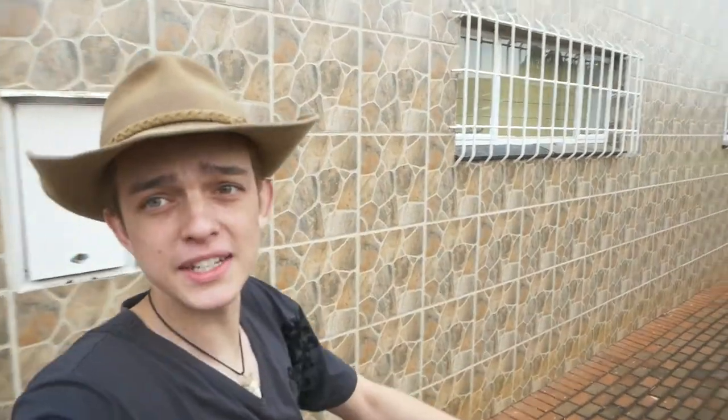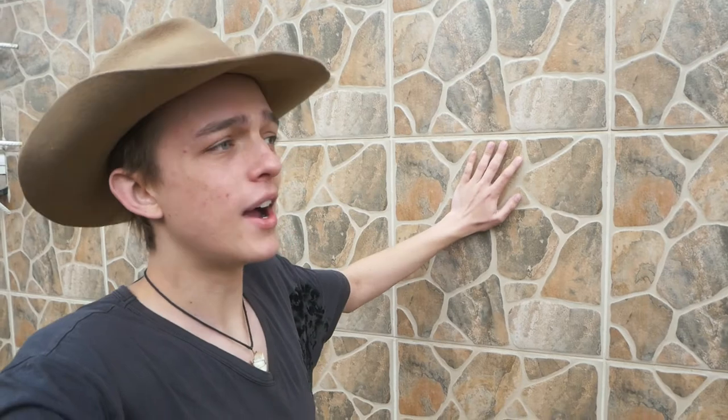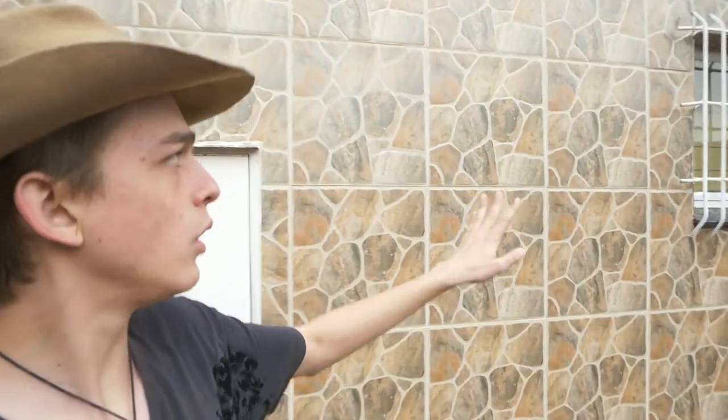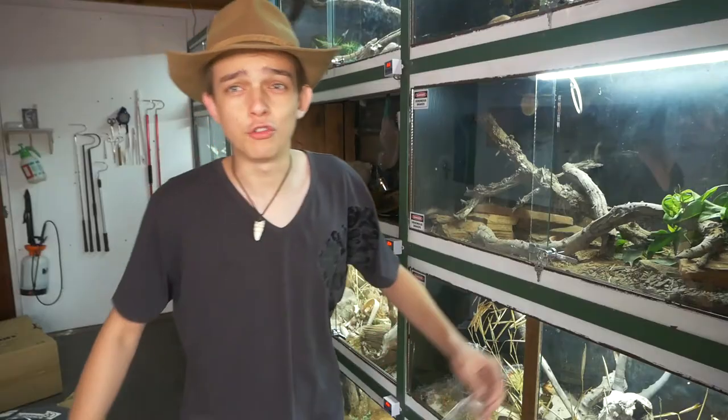This whole side of the house is basically the reptile room and the rodent room where I breed all the rats for the snakes. As you can see, it's a tiled wall — I don't know why it's tiled, but it is what it is. That gets a lot of heat mass because the sun from about 12 o'clock starts hitting this wall until it sets. Sometimes I can put my hand on there and it feels like I could cook an egg — that's how hot it gets.